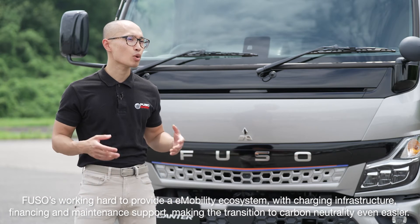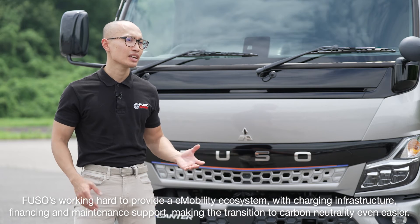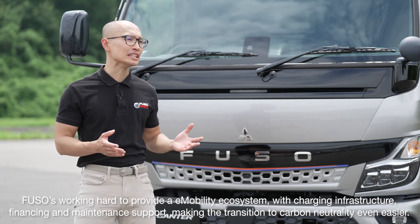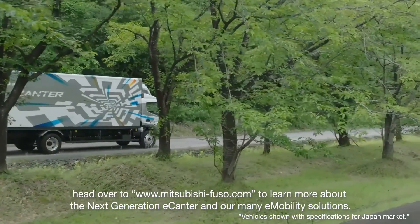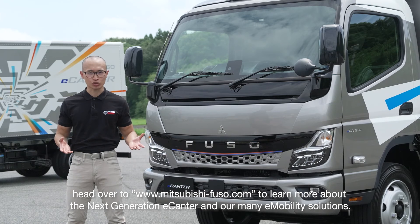Fuso is working hard to provide an e-mobility ecosystem with charging infrastructure, financing and maintenance support, making the transition to carbon neutrality even easier. To find out how Fuso can help drive your business into the future, head over to MitsubishiFuso.com to learn more about the next generation e-Canter and our many e-mobility solutions.